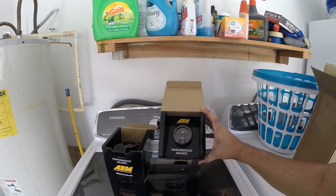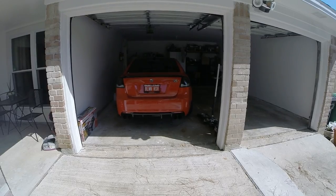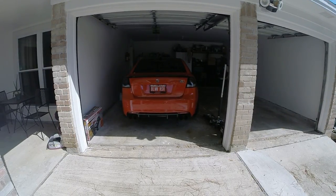Obviously we want everything to match, so I've also gotten the boost gauge. Let's get you guys a nice cold startup of this G8 pro-charged GT.